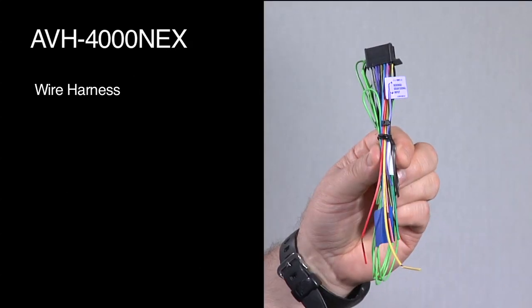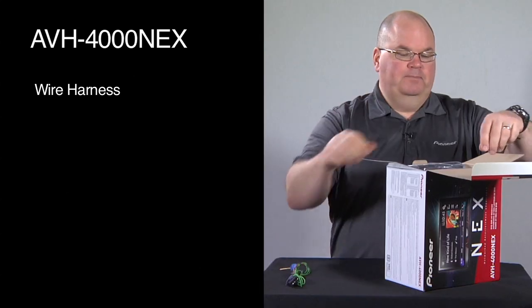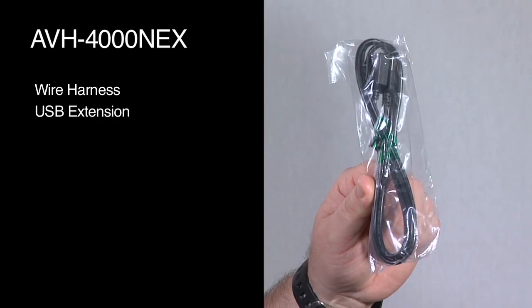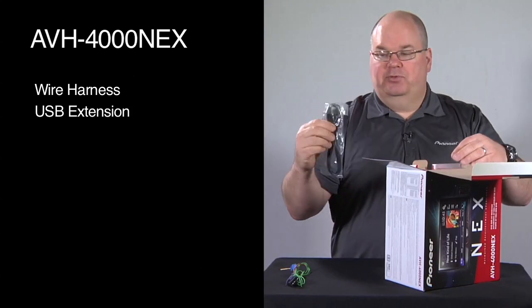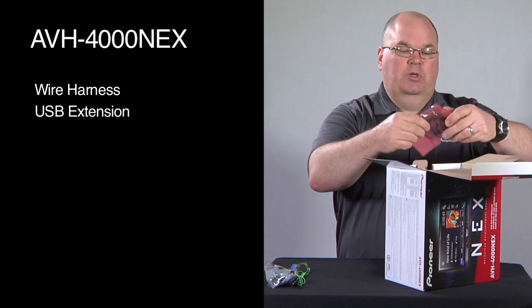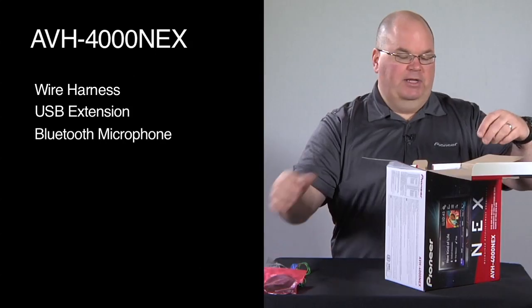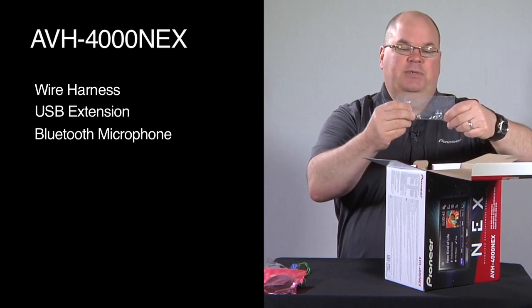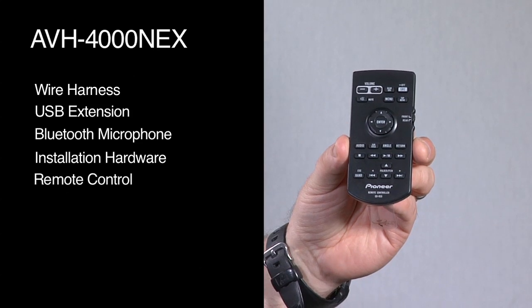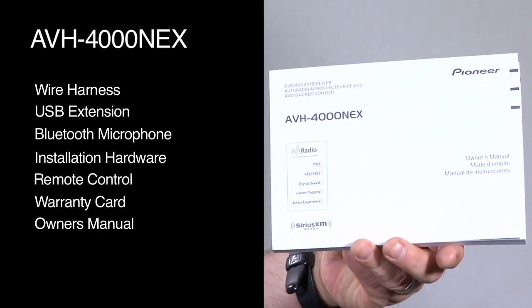We have our wire harness for connecting power and ground and speakers and so forth to the car. We have our USB extension because the two USB ports are on the back of this radio, and this extension will help bring it up to the passenger compartment. This is our Bluetooth microphone — this radio has built-in Bluetooth for hands-free calling. We have some installation screws and a wireless remote control.